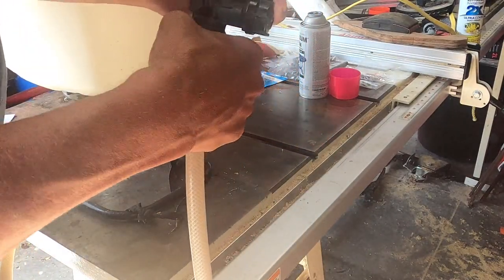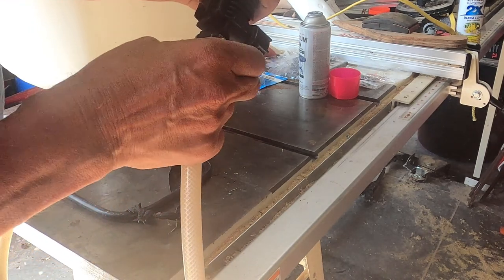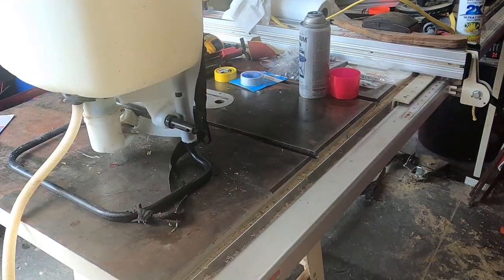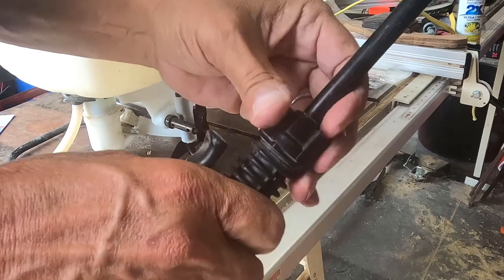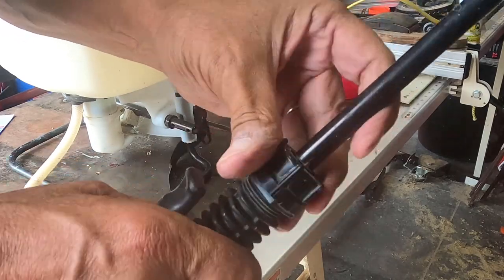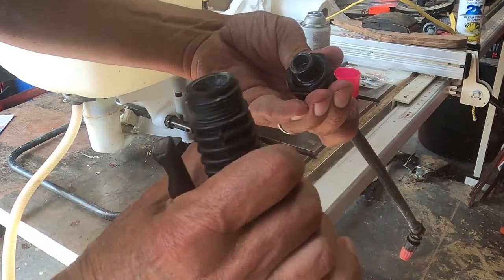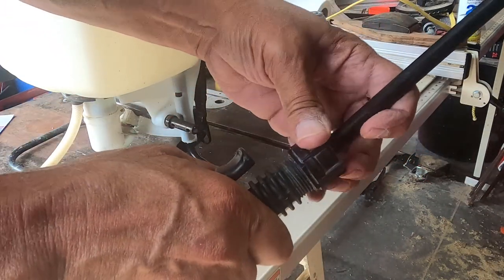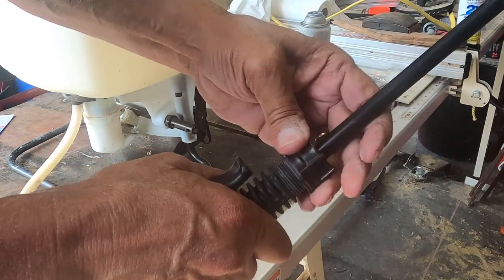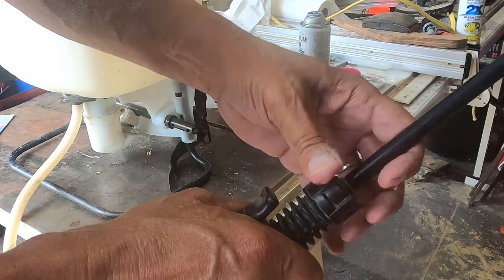When I was putting together the other sprayer, that one had a strainer right here. But that is not a strainer — that's just the orifice. Let me take a look in here and see if there's one inside. Nope. So there's no strainers in the wand assembly. We'll see if there's one down by the piston.